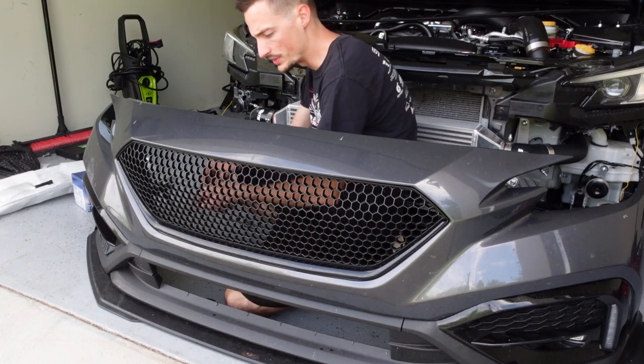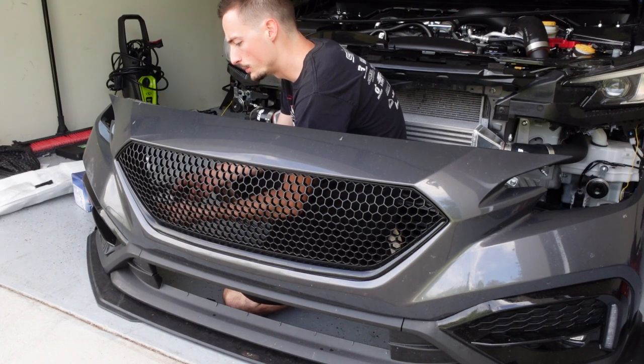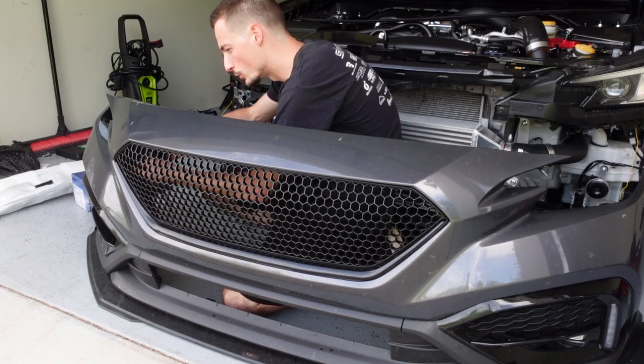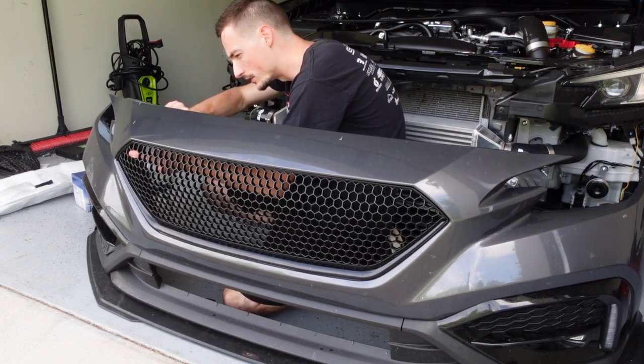Let's go ahead and start with the front grille. This should be pretty straightforward to remove - we just have a bunch of Phillips head screws in the back side of this and it'll pop out. This is the Noble sports grille and I think it looks really good, but I just think this new one's going to look a little more aggressive. Either way I think both options are good and I think both are going to look better than the stock grille.